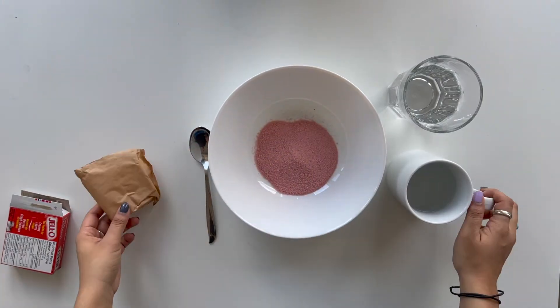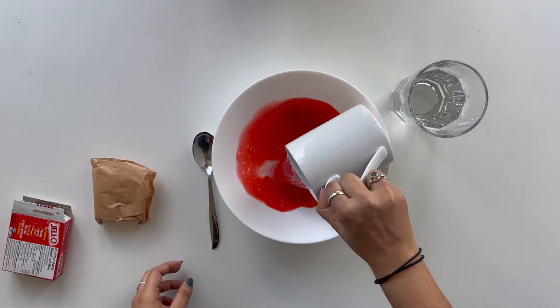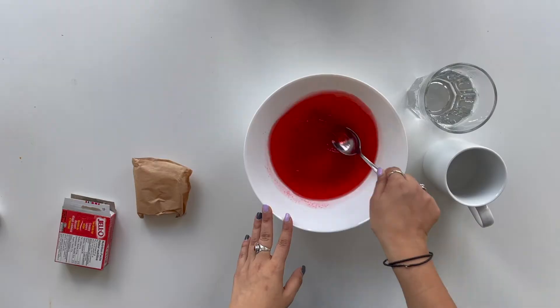Now, let's consider how jelly is formed. Jelly is formed because of the protein collagen. Collagen is made up of three protein fibers that are coiled around each other, and this is called gelatin. When we add the hot water to our jelly powder, the collagen fibers are broken apart because of the heat.